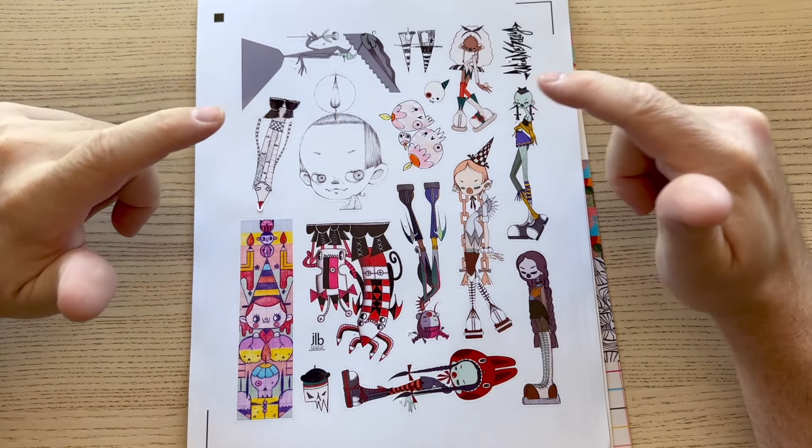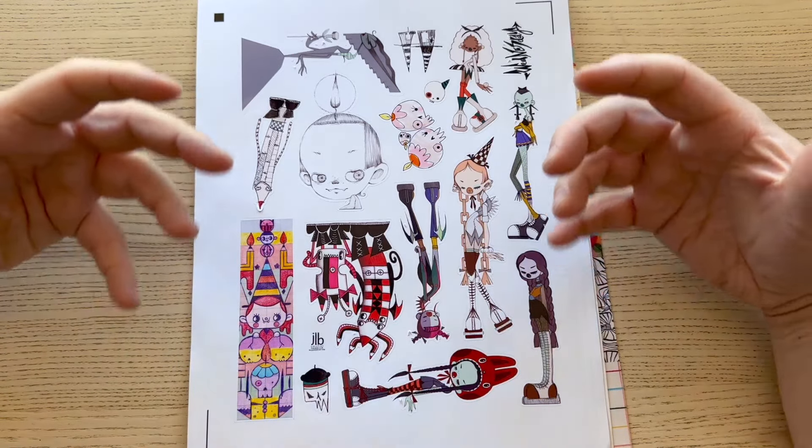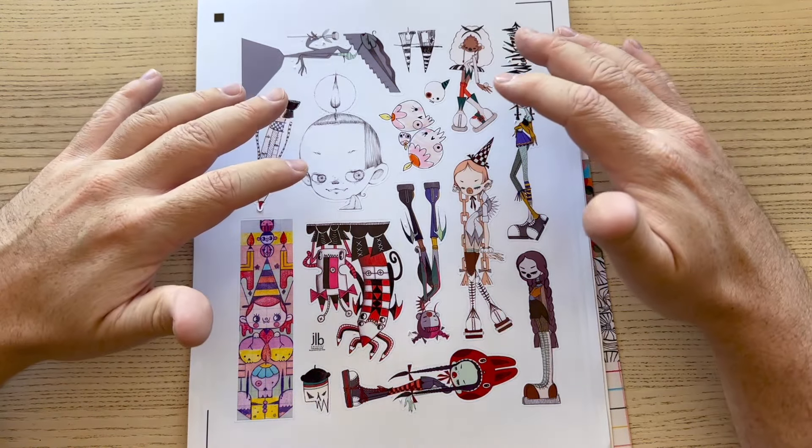G'day friends! Welcome to today's YouTube video. My name is James. Welcome back to my channel, and welcome if you're new. I've got November Collage Club 2024 here.